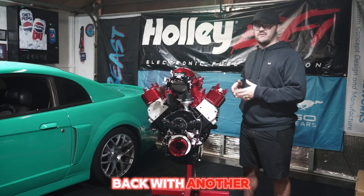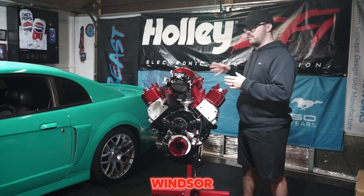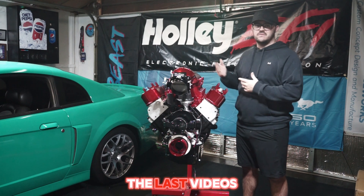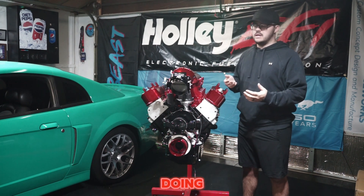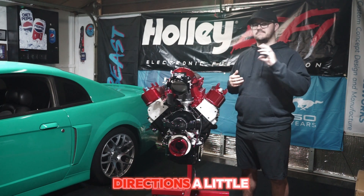What's up everybody, back with another video. This one's exciting — we get to take a look at my 408 Windsor. You might have seen previously in the last videos a 351 Windsor that I had plans of doing, but this one is not it, so I've changed directions a little bit.